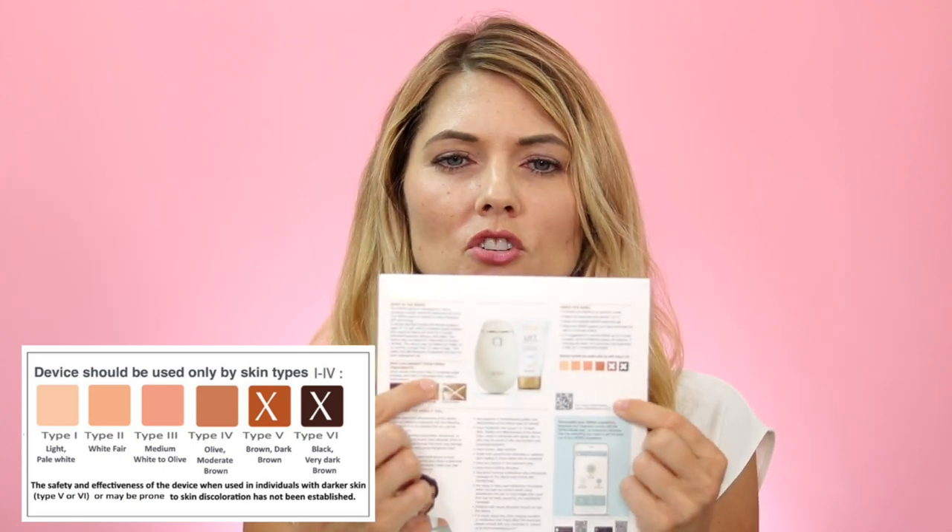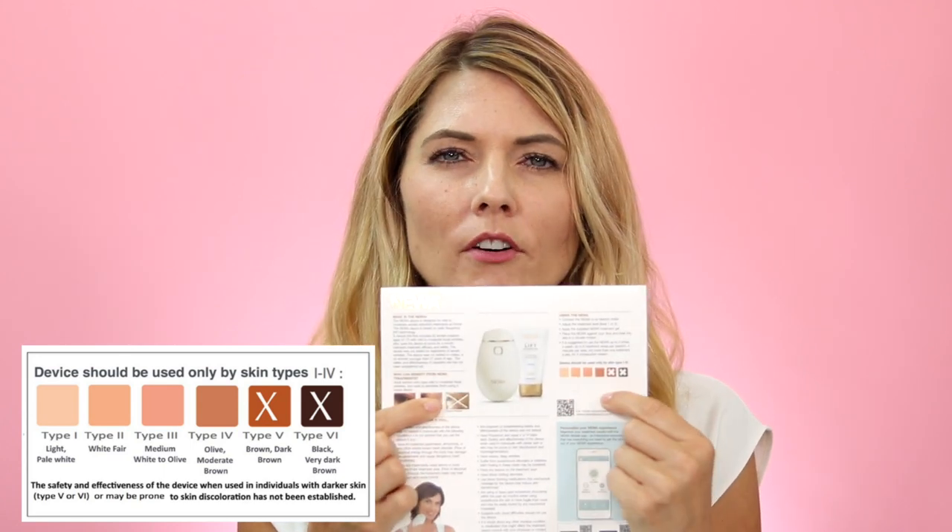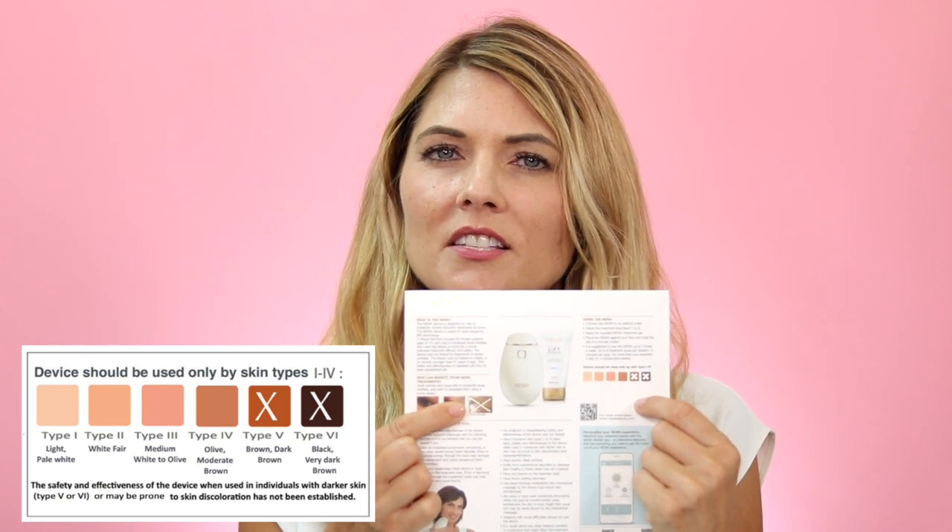One thing to note about the NEWA radio frequency device is that you should only use it for skin types one through four. There's a little chart that shows the skin tones, so if you have a darker skin tone this isn't going to work for you. I'll put that up on the screen so you can consult it and make sure it's the right device before you buy it.